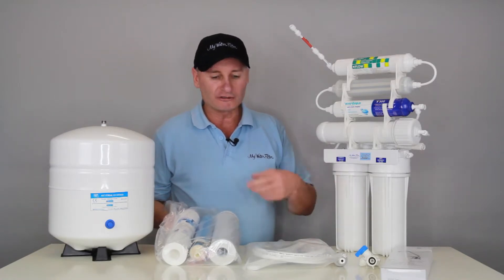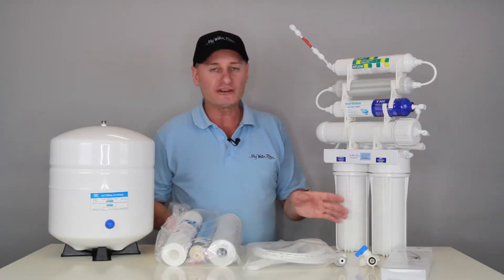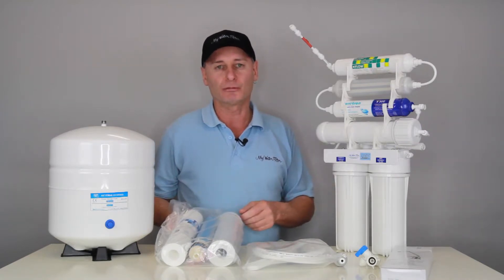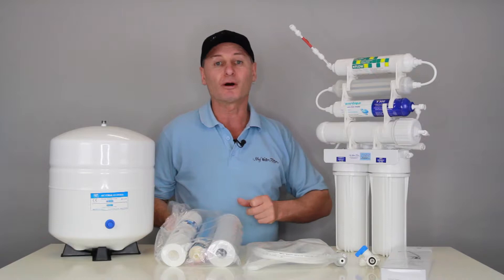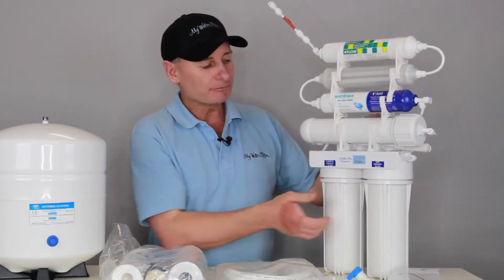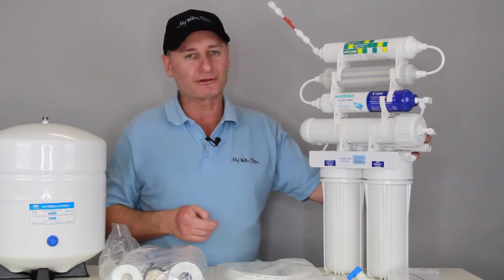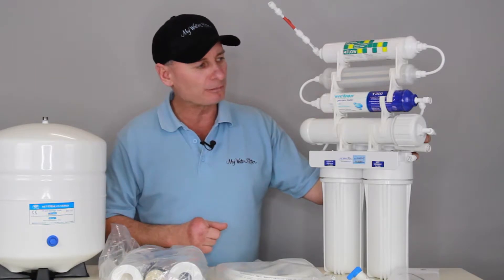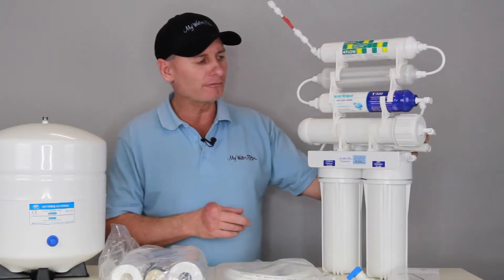So if you've got bore water with a bit of crap in it and you've got to change the cartridges every six months because of the water quality, it's not too big a problem. Some other systems might be hundreds of dollars, but good old fashioned style — these housings here, we test them, they've tested right up to thousands of kilopascals, so they've got really good holding capacity and they'll do the job on the pump.